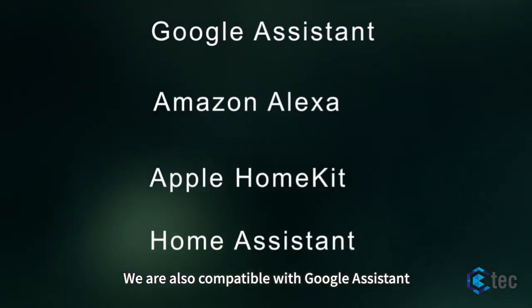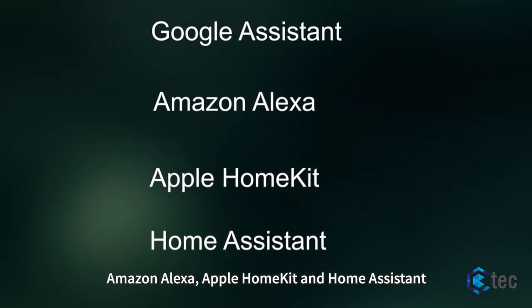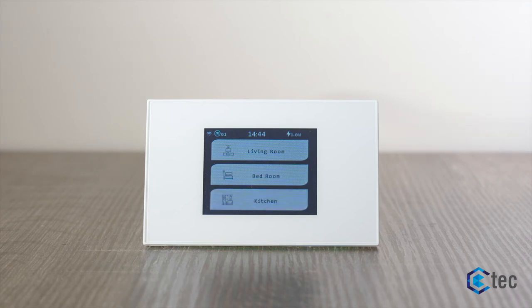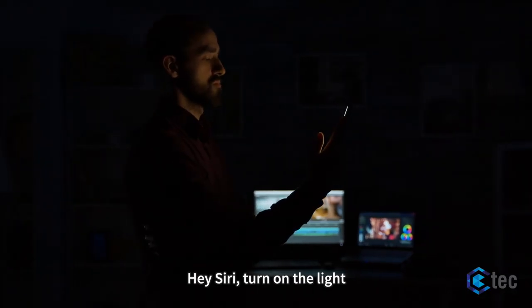We are also compatible with Google Assistant, Amazon Alexa, Apple HomeKit, and Home Assistant. Hey Siri, turn on the lights.